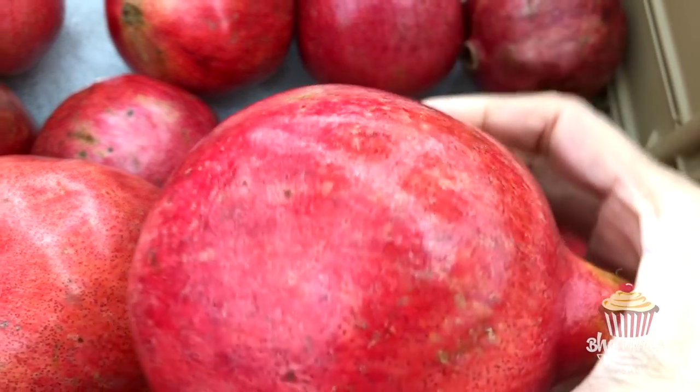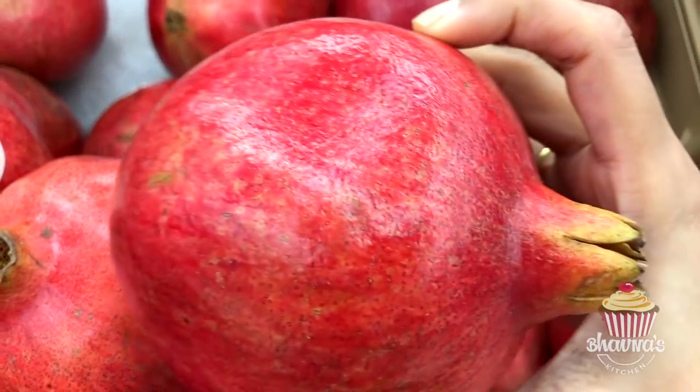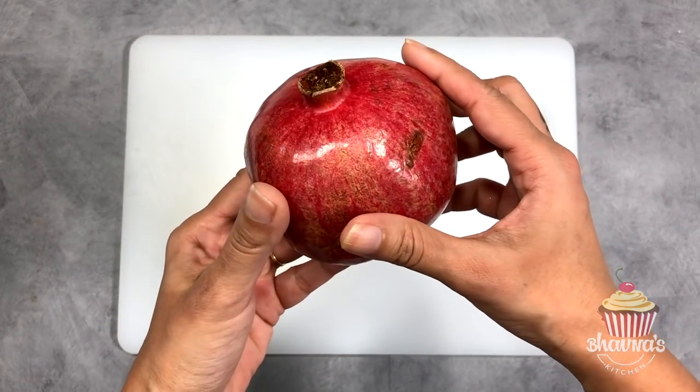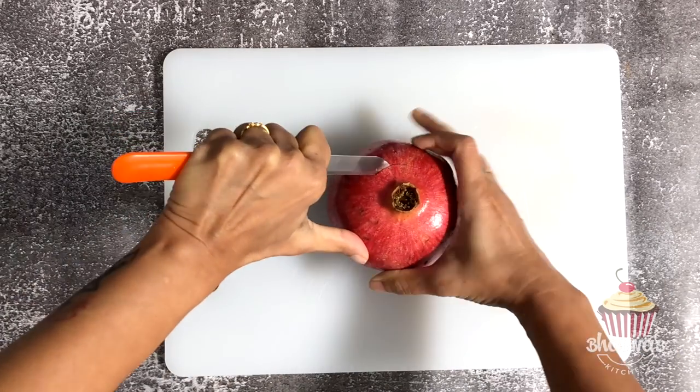They are packed with antioxidants. Antioxidants help reduce the bad kind of cholesterol called low-density lipoprotein. Since pomegranate juice contains more antioxidants than many other fruit juices, it's thought that the dark red drink may help lower your cholesterol.